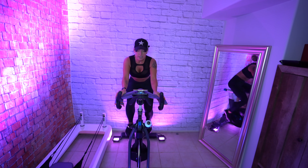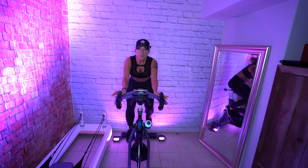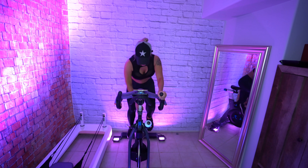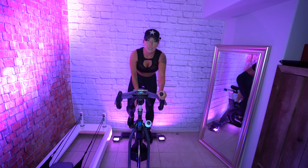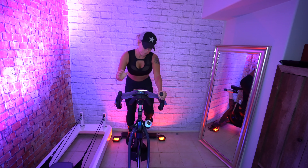We're going to rise up again — four, three, two, stand up. Now stay out of the saddle, and I want you to start to turn your resistance up more. We're going to stay on the right leg — we're going to go heavy for this.